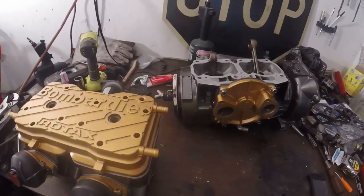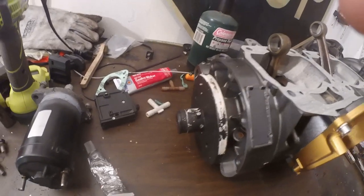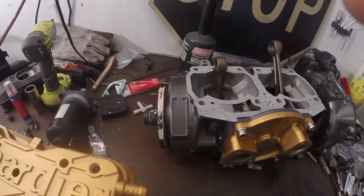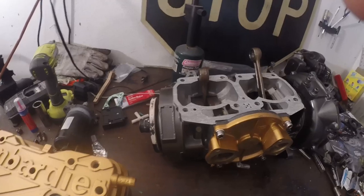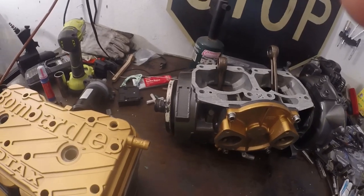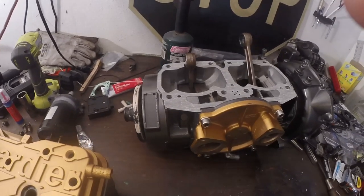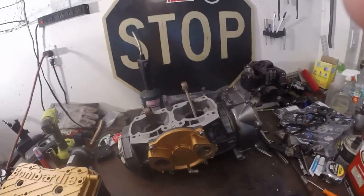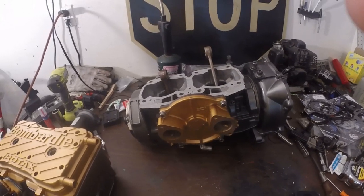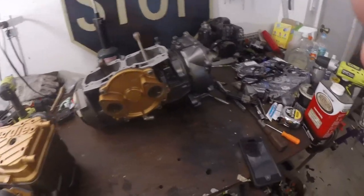It's pretty basic for the bottom end. The only thing I was not able to do — which is a pain from what I've read online — is remove this PTO. Some people wedge things inside the crank and pry it off with a five-foot bar. I did not want to crack my case. The seal looked fine when I removed it. It did have 200 hours on this motor, which worries me a little bit, but I was not able to get it off, so I left it on there and I'm just hoping for the best. Every other seal in here got replaced.